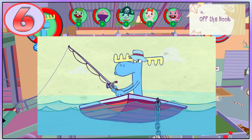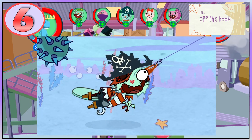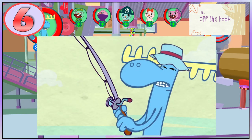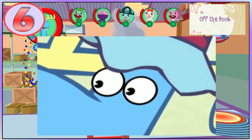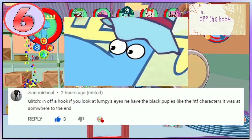In Off the Hook, Lumpy's fishing rod hooks through Russell's eyelid, and Lumpy starts to reel him in. Eventually Russell hits a naval mine but does not blow up, until Lumpy gives the rod a yank and Russell blows up. When Lumpy looks at Russell's eye, Lumpy's round pupils become Pac-Man shaped. Credit goes to Zion Michael for pointing this out.